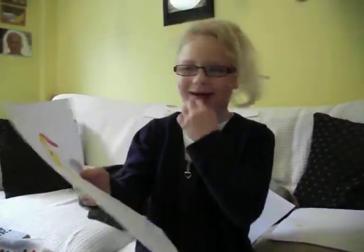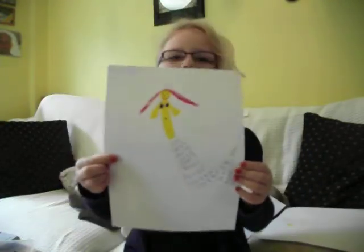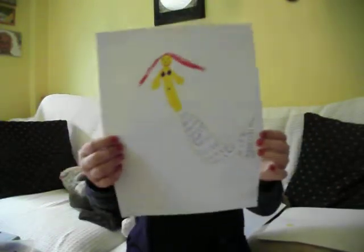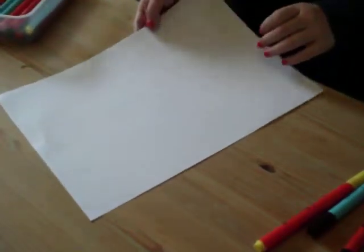Hello everybody, my name is Kiki. Some people might have looked at me drawing this nice mummy on different videos.